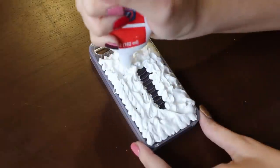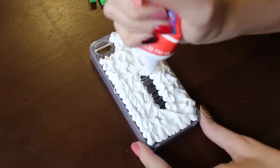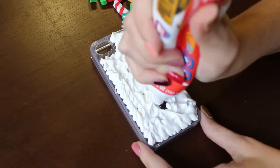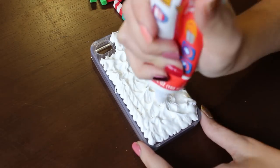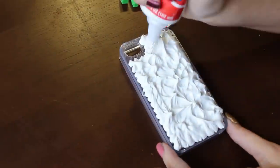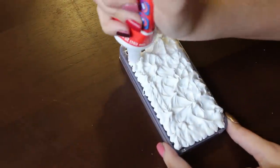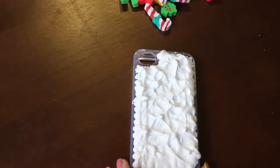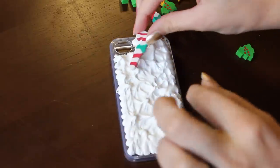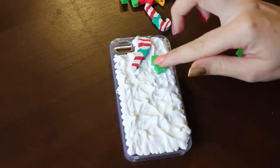If you miss a spot, you can go back and cover it. And at the end, it should look like this — a foam cover covered by snow. And before the silicone starts to dry up, we need to place our decorations.